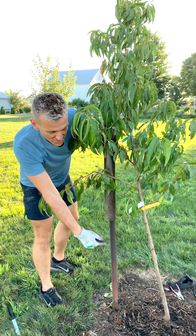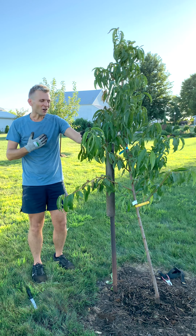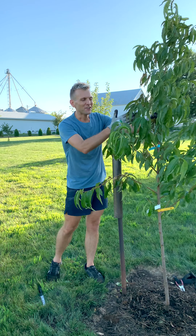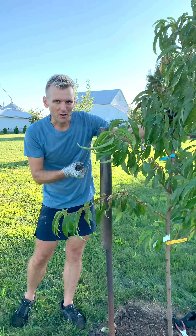I don't like to go too much more than a foot and a half away from the tree trunk. If you go too far, the tree could still hit the posts, especially if it's tall on top, and then it could damage the trunk. You want it close enough so that when it's tied up, it doesn't have too much wiggle room.